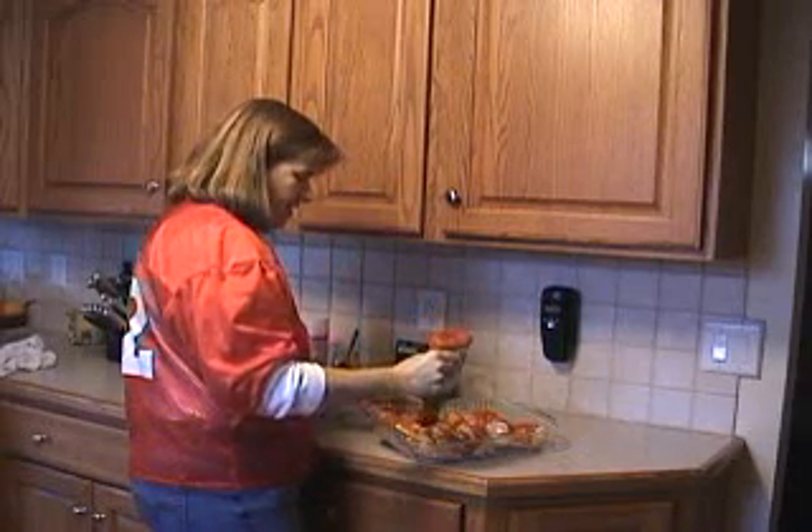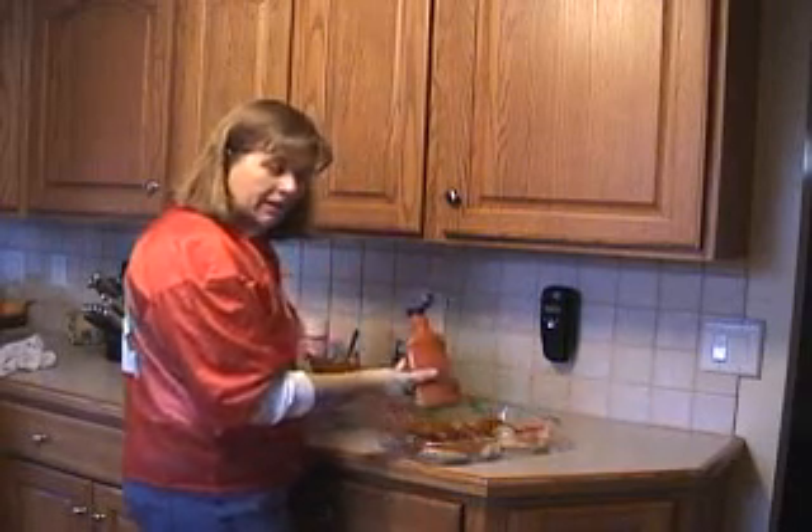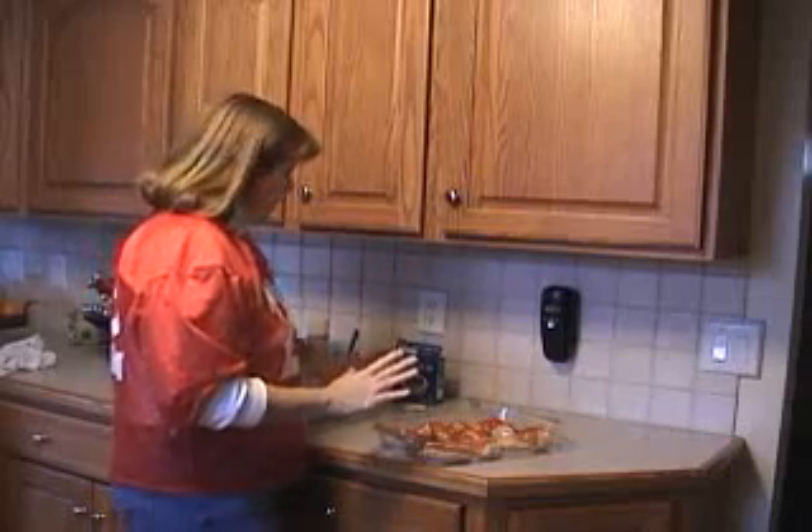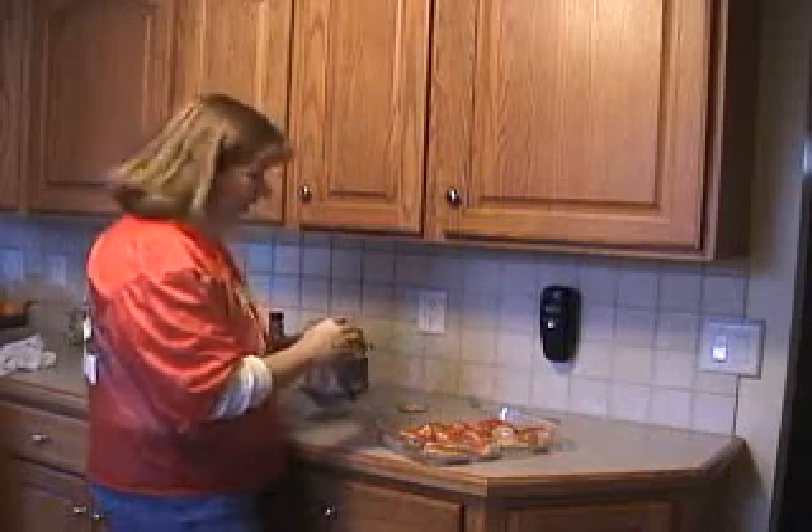I know that this combination doesn't sound real appealing, but trust me — once the flavors start to cook, it's going to make an excellent tangy sauce for your wings.